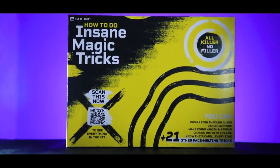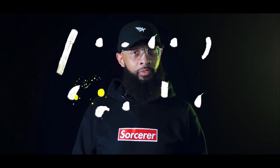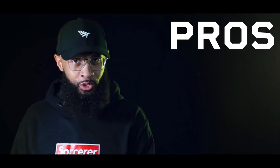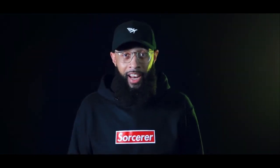Magic kits like these end up in the junk drawer because they fail to create impact. How To Do Insane Magic Tricks is absolutely nothing like those kits. No one on the planet has ever created a magic kit like this that contains pro level magic that anyone can do. This is the best of the best, crème de la crème. Professionals use these tricks and now you have access to them as well. This is such a huge project that I couldn't do it all alone, so I put together a team of some of my favourite magicians to help.